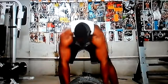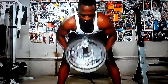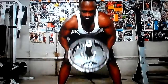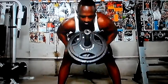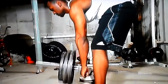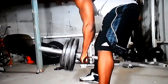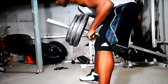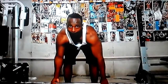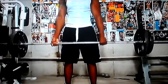Then I jumped into T-bar rows. Since this is a home workout I don't have the V-bar grip, so I used a pro-set dumbbell bar which is just a straight bar. I felt it a lot more in my traps and upper back, so I've since switched at the gym to a straight bar as well. Same thing again, 4 sets of 12.